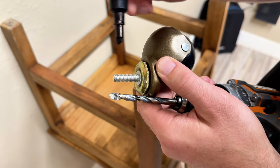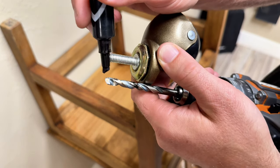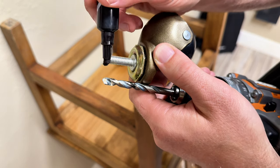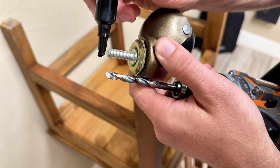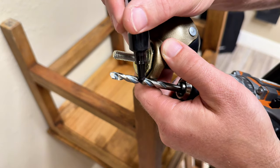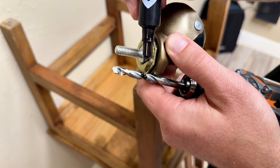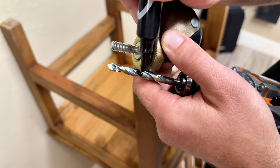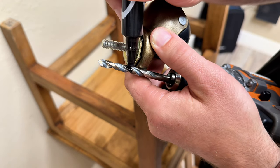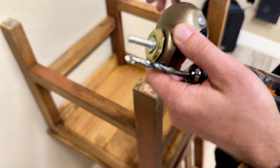To make sure you drill the right depth, I'm lining the stem of the caster up to the drill bit and matching the length of the stem — going a little further down on the drill bit just to be safe. Mark that spot, and when you see that mark flush with the leg, that's when you can stop drilling and know you've drilled the correct length.